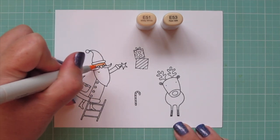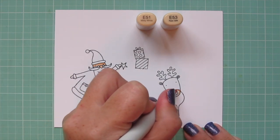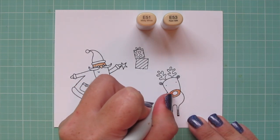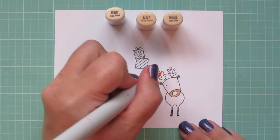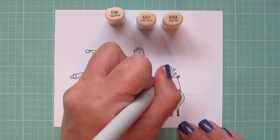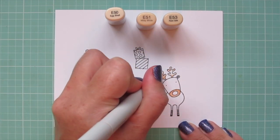I'm starting with Santa's skin, and for that I'm using E51 and E53, and while I have those shades out I'm also coloring in Rudolph's muzzle. Then I'll add in the E50 and use that plus the E51 to color in his antlers, just adding a little light shading to each of those little ends, and then filling in the center with that E50.